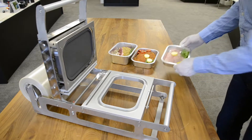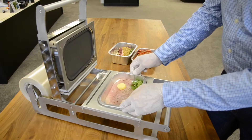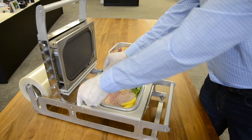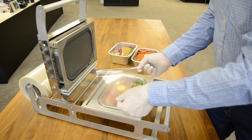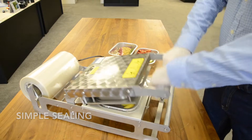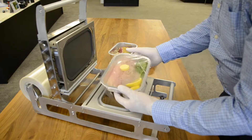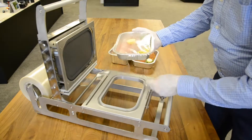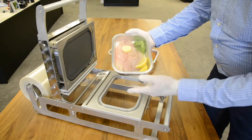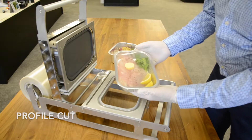Today we've got some fresh snapper, a little bit of lemon, a little bit of coriander, and butter just as the cooking agent. There's the first seal — it's a profile cut. It looks very, very neat and tidy and will look great on the shelf.